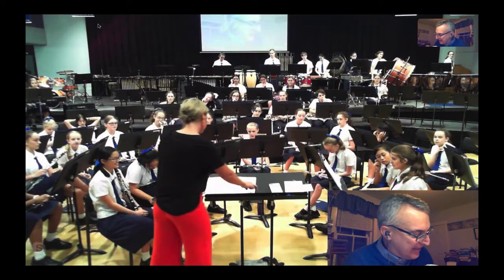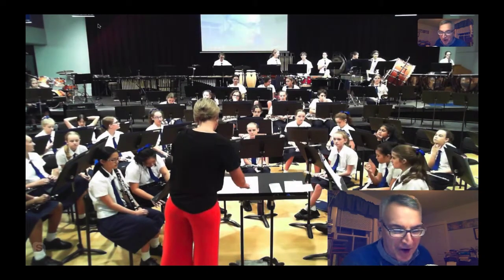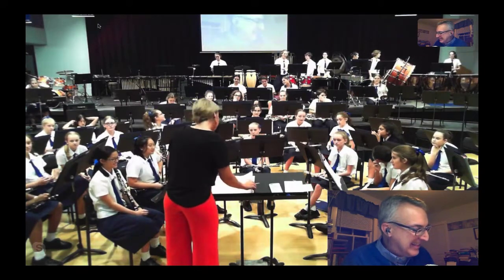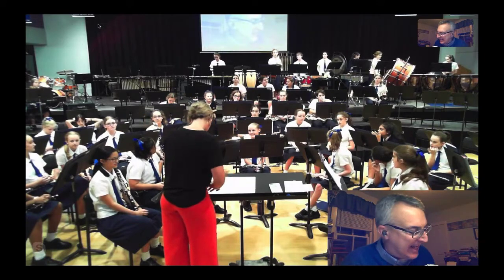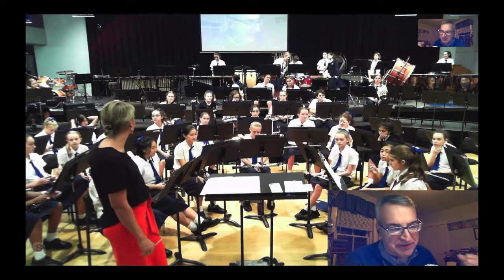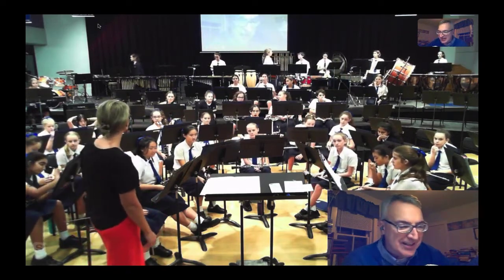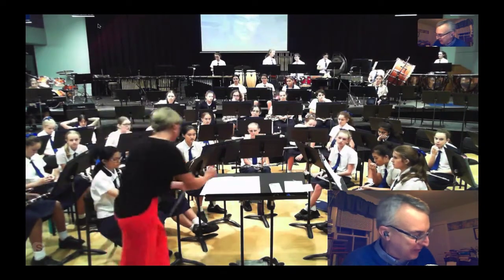Timpani can exaggerate the fortepiano and the long crescendo throughout bar 42. Saxophones, clarinets, flutes — really lay into that accent on the fourth beat. Ba-da-dum. So just grab the first note before you go to the higher second note. Make sure you've really got some resonance on that very first note of bar 42.